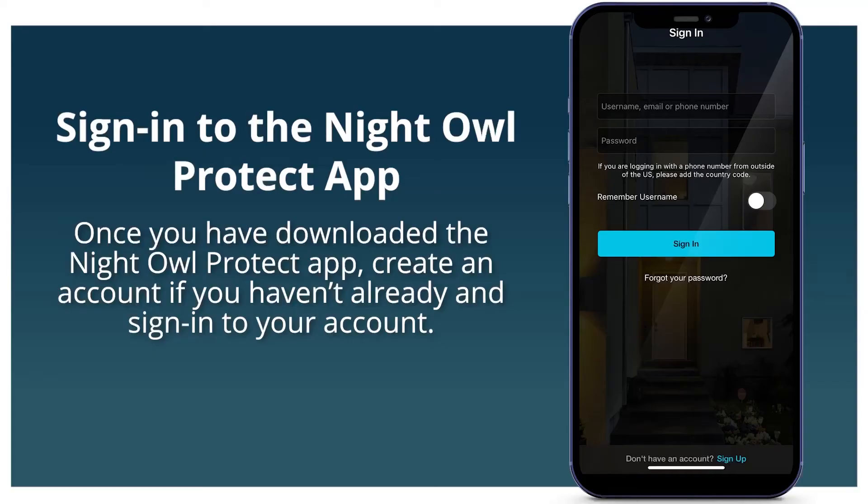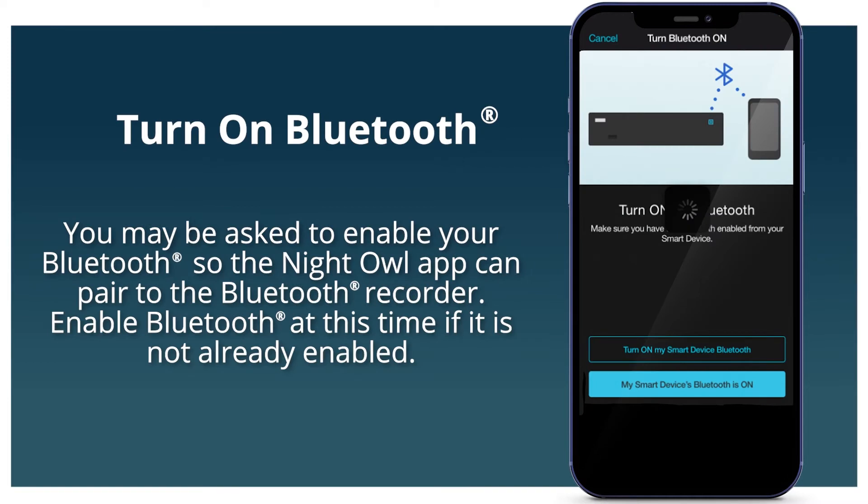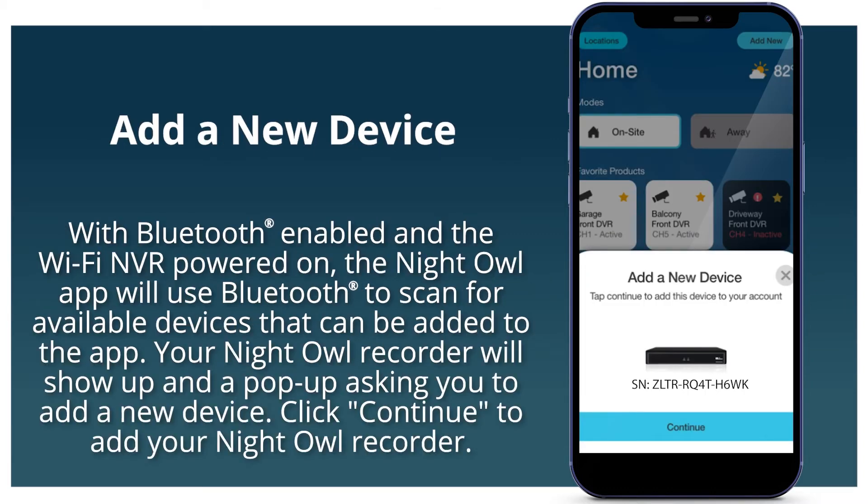Pause the video, get your smartphone, go to the app store and search Night Owl Protect. Once you have downloaded the Night Owl app, create an account if you haven't already and sign in. You may be asked to enable your Bluetooth so the Night Owl app can pair to the Bluetooth recorder. Enable Bluetooth at this time if it's not already enabled.